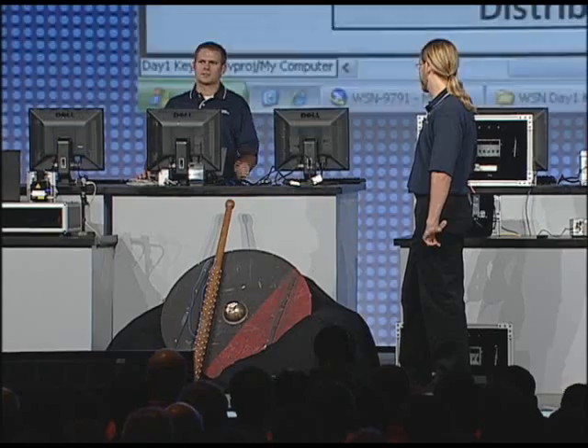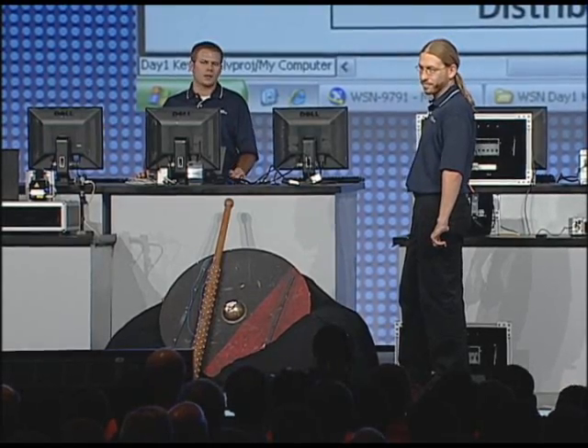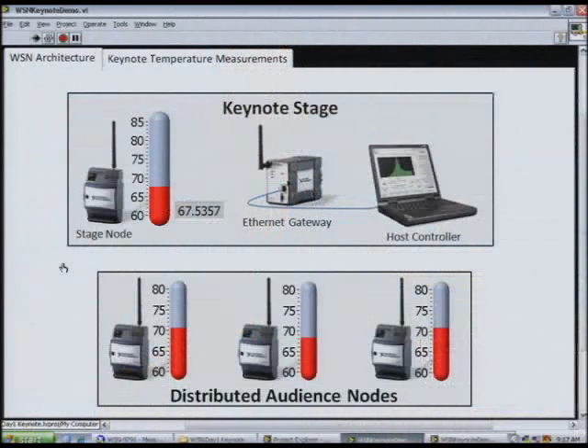We've got a lot of exciting things to talk about, so I'll jump right into LabVIEW and let Malcolm explain what I'm doing. Here on the LabVIEW front panel, we're showing the wireless sensor network that we have configured here in the auditorium. This consists of an Ethernet gateway and a number of battery-operated measurement nodes, including this one I have right here.